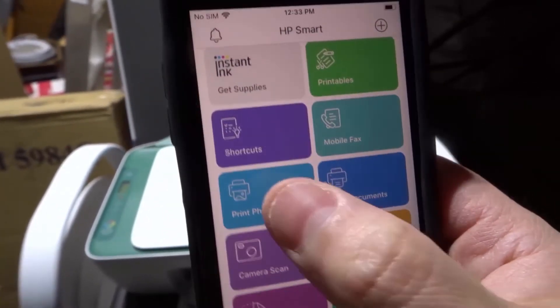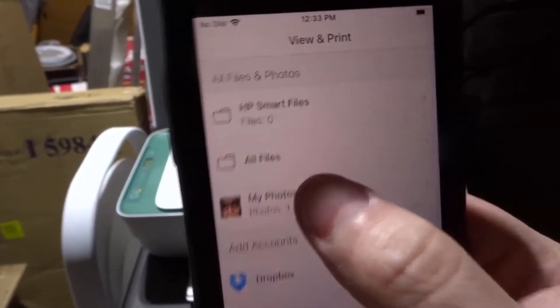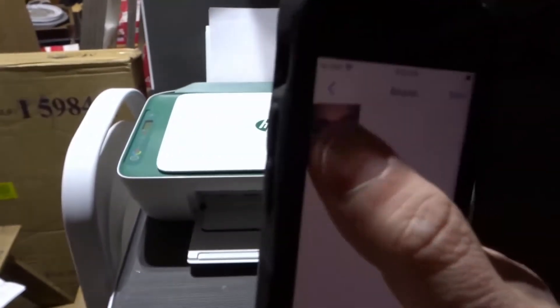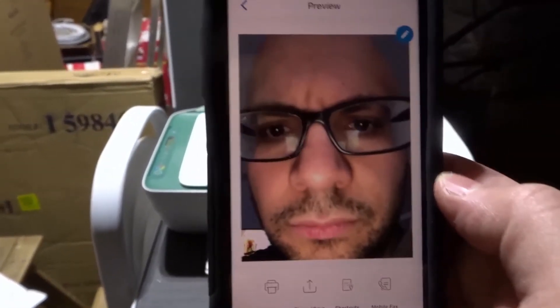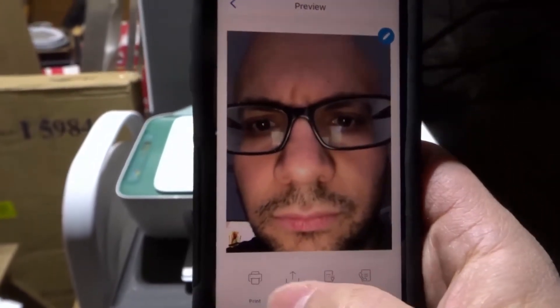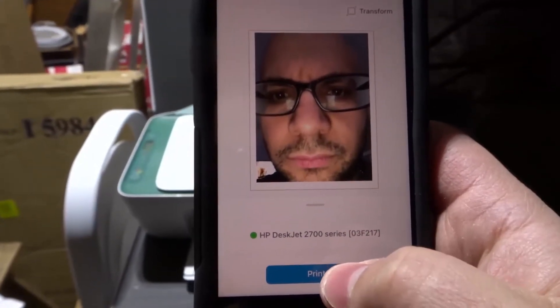In this case, I'm going to print a photo. This phone has basically nothing on it — I just use it for making these videos. I literally just took a photo of myself right over here. There's my beautiful face right there. Anyways, we're going to print this out. You can choose your options, but I'm going to click print right there.